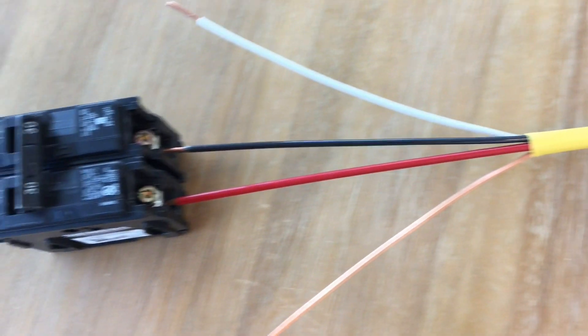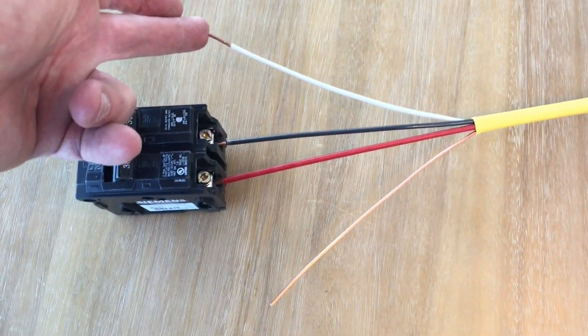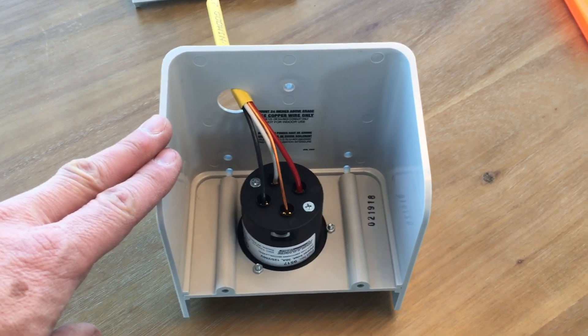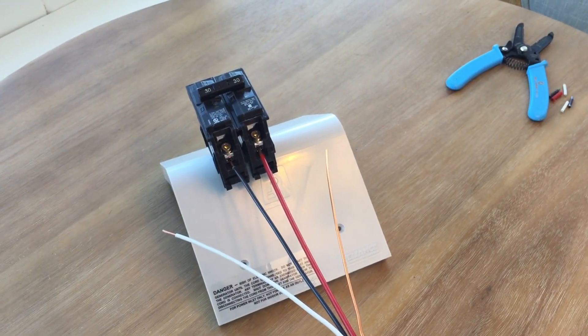At the other end of our cable, the black and red wires go into the circuit breaker and get tightened down with this set screw. This goes to the drain bar, and this goes to the ground bar in the breaker box. In an actual installation, this box gets mounted to the wall, and this wire goes through the wall — maybe 50 feet or so — until you get to the electrical panel.